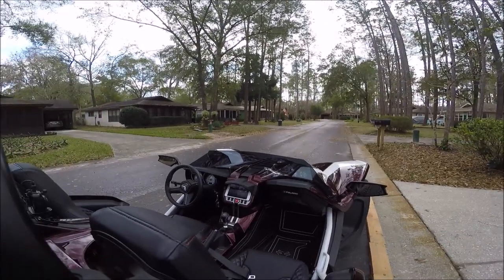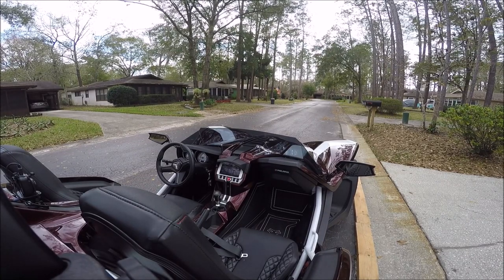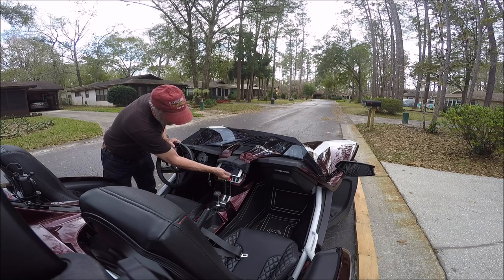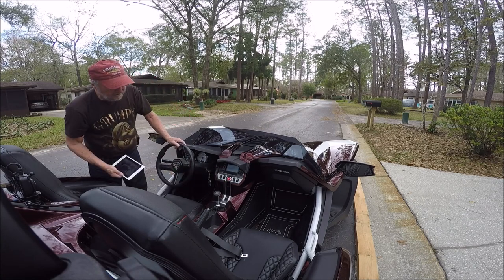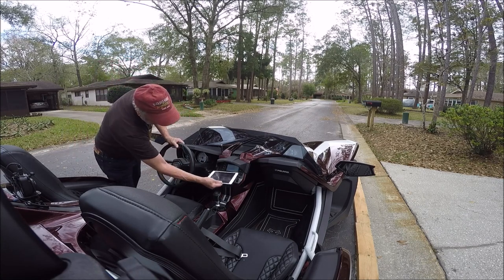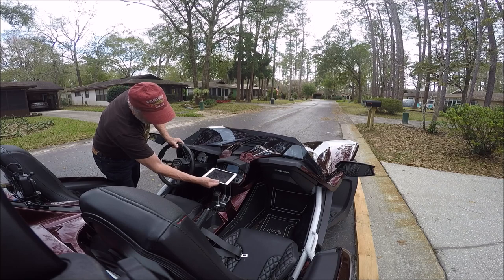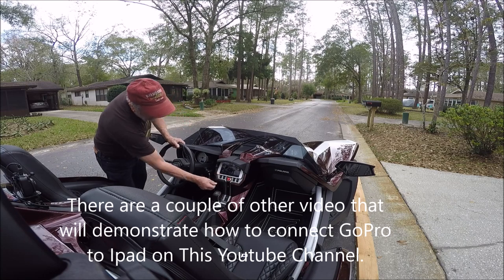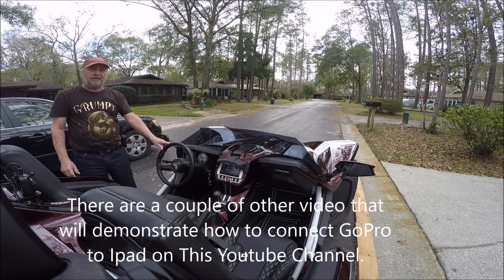That's my new mounting location. If you need to get to your entertainment system, you just lift up and you've got it. You can put your music on or what have you, push this back up, push the Velcro down, and you're ready to go again.